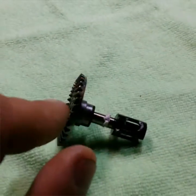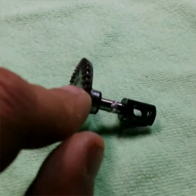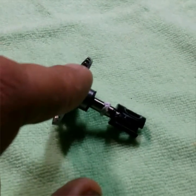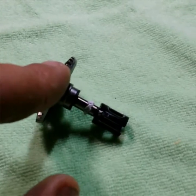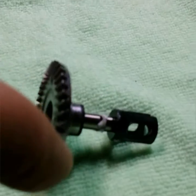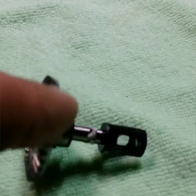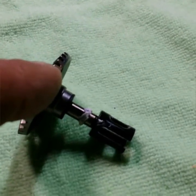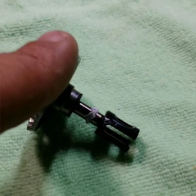I just wanted to show you a little demonstration here of how I use Cookie's Crap grease. This is for building differentials on an X-Ray XB4. You can see right here that I have a good bit of grease around that grease channel in that outdrive, and what that's going to do is seal up that differential outdrive so your diff fluid cannot leak through.